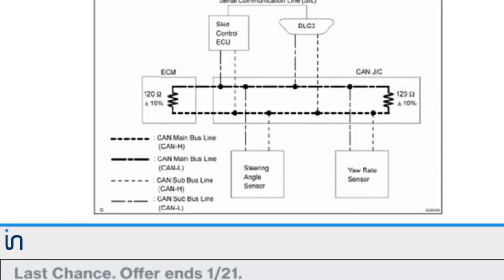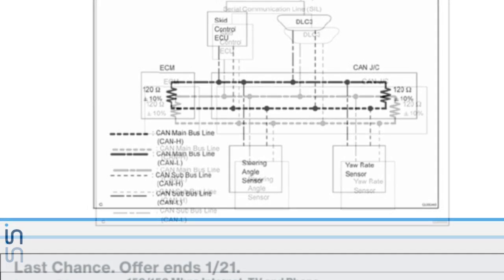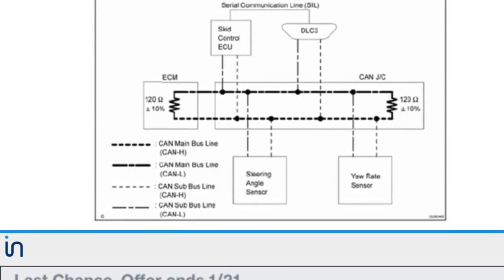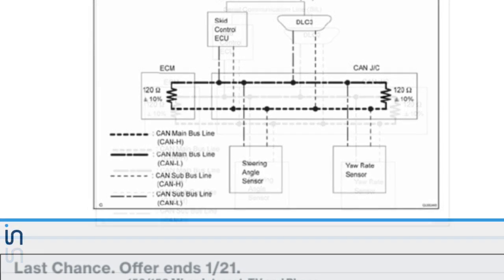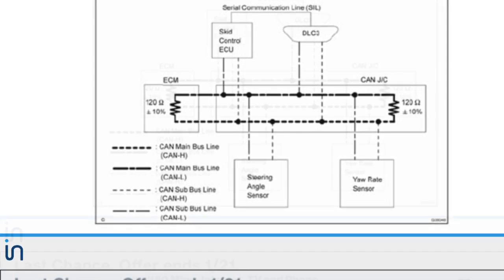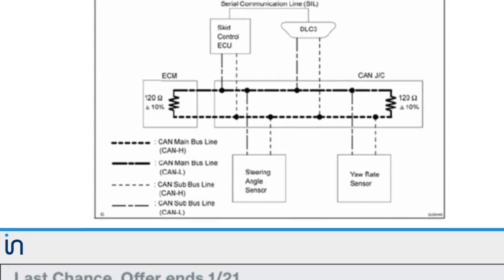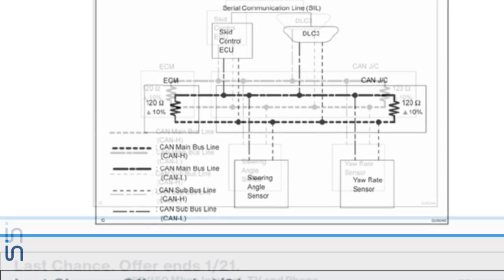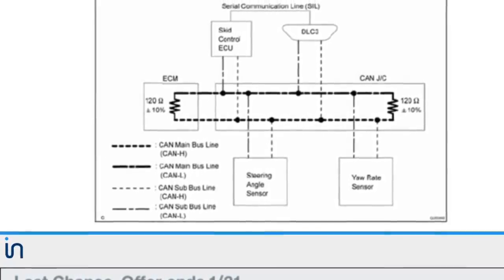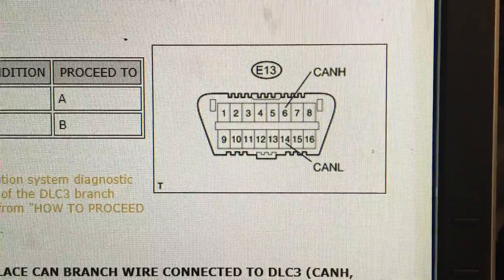This is a wiring schematic of a typical car with CAN communication. These two wires go to a bunch of different computers that need to talk to each other at all times — this is called the bus line. If you have a code for a shorted to ground on this line or a short to power, you need to connect to this line through the DLC connector and check the condition of this bus.